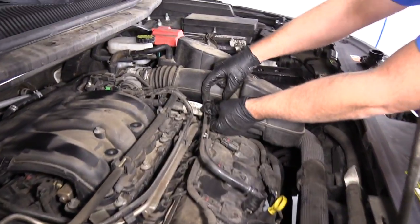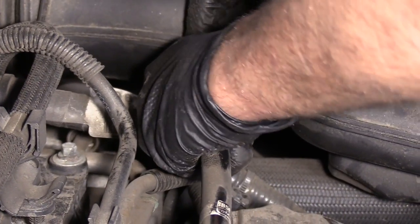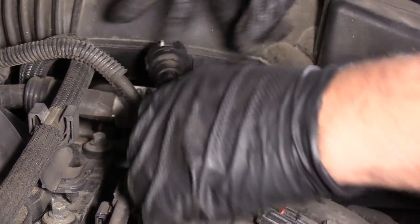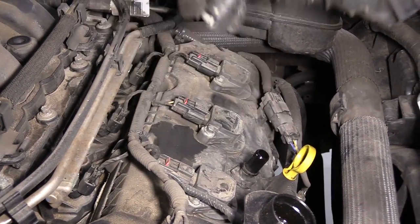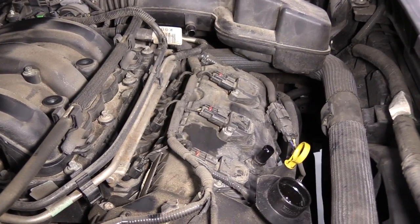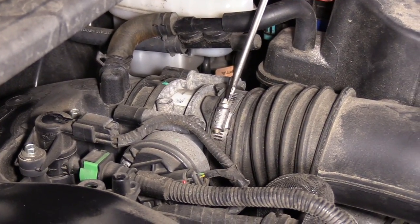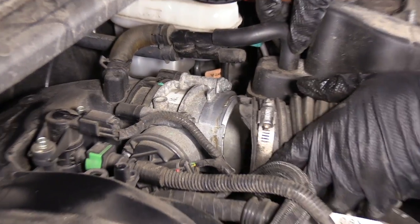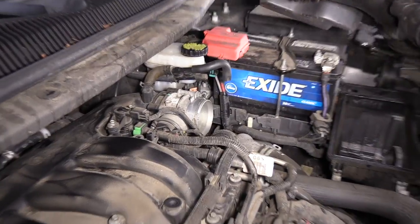I'm going to take this tube off right here. Just push this little lock and then slide this out. Take my straight head screwdriver, loosen up this worm clamp back here. Pull this off, and disconnect this hose right here, and set this aside.